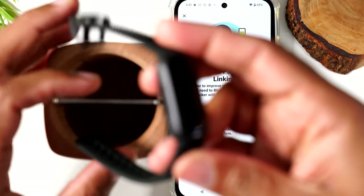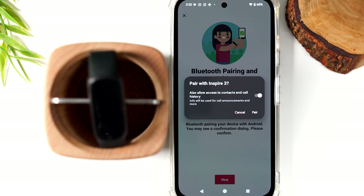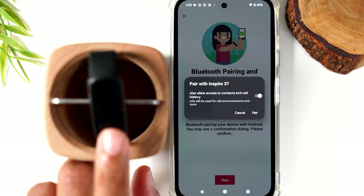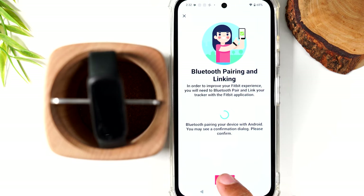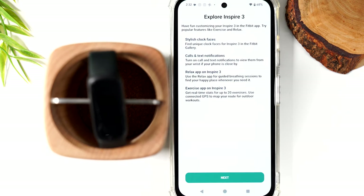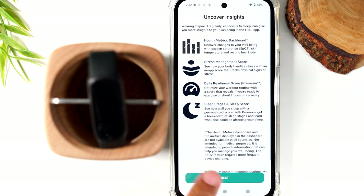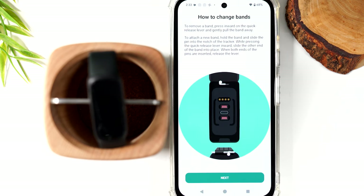Your code will be different for every Fitbit. It paired successfully and is now showing the time. There are a few more things to enable — turn on allow access for calls and contacts, so that when a call comes through it'll show on your Fitbit. Hit pair, press okay. There's also a new heart-rate feature you can enable or skip for now. The app is also showing how to change the bands, and I'll link some band recommendations in the description.